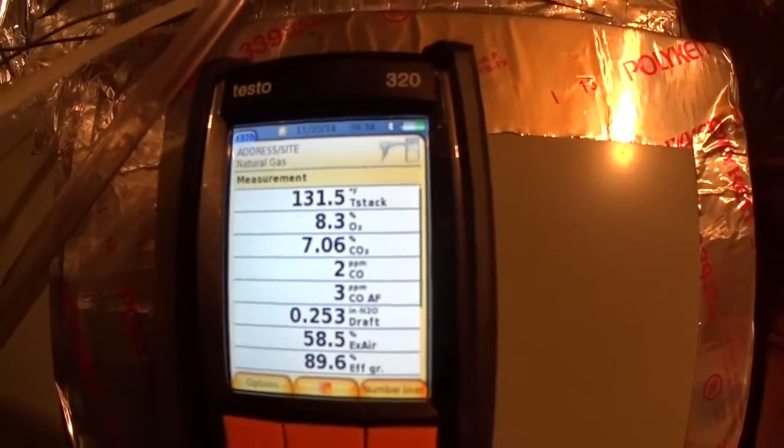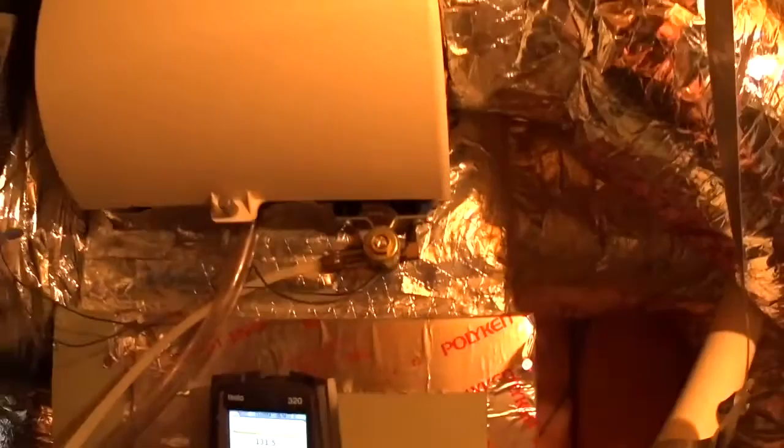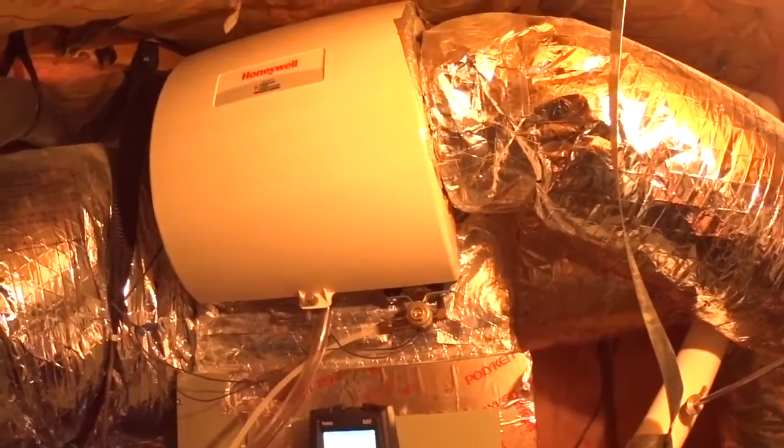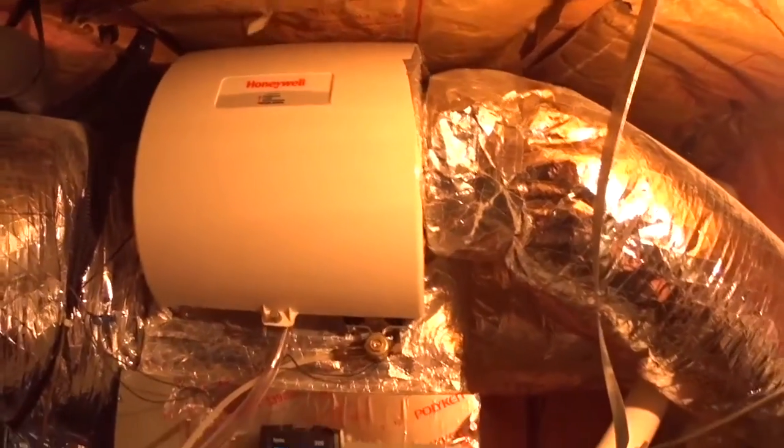Got a humidifier that's not working — either the solenoid or the water line is scaled up. Got no water on it.